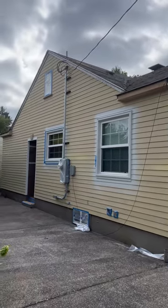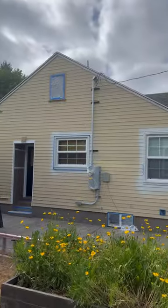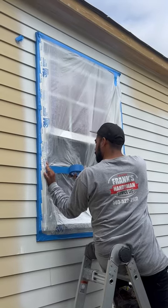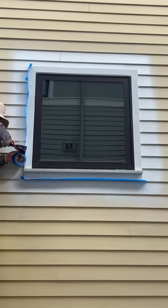Hey guys, welcome back to our YouTube channel. In this video, I'm gonna be showing you how to mask off the windows and also how to spray paint the entire house in one day.